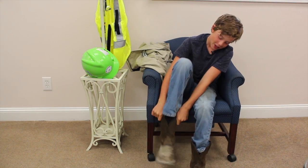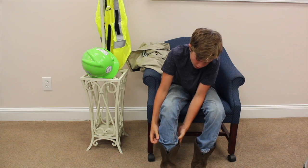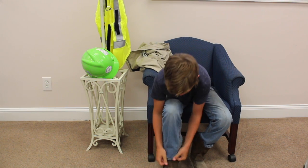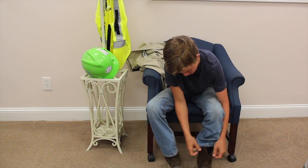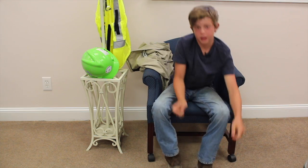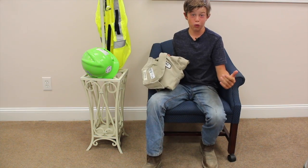We are going to learn how to properly load a trailer and safety checks, prevent swerving and things like that. But first, I've got to get on my safety gear because we're in the safety world.